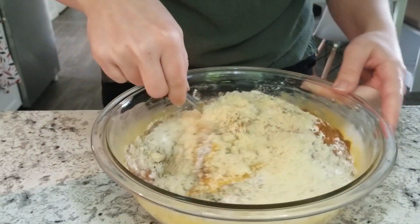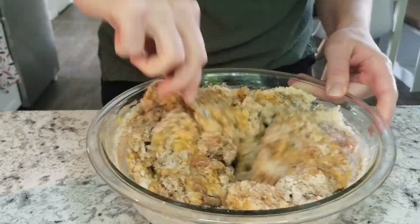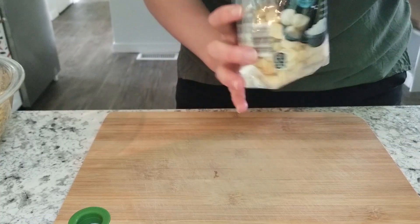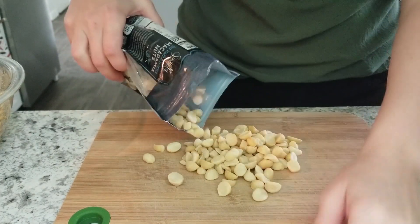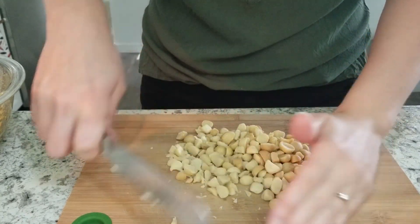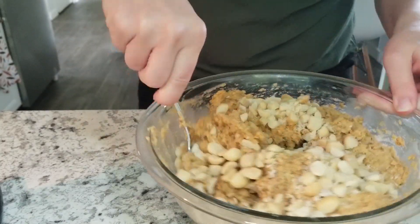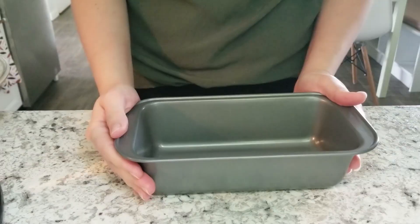Now I'm just going to stir all of this up really well. As a bonus, I decided to add some macadamia nuts — these are filled with fats and I love them as a snack. Instead of adding walnuts like in normal pumpkin bread, I wanted to pump up the fat by adding macadamia nuts. I'm chopping up about a half cup. This is totally optional and not required since macadamia nuts can be a little expensive.